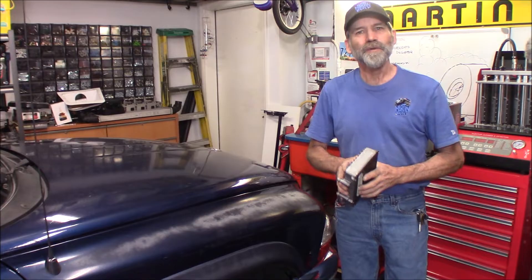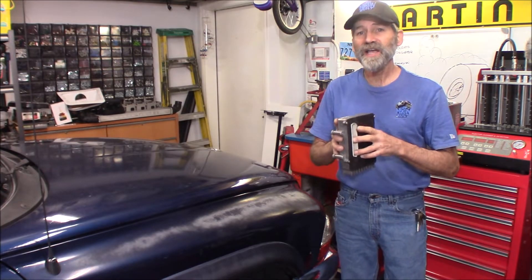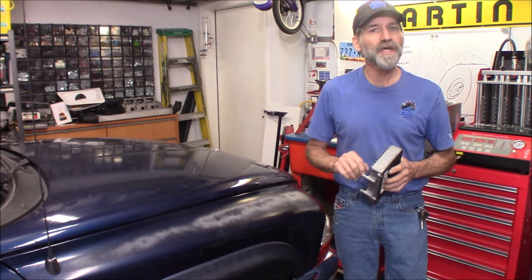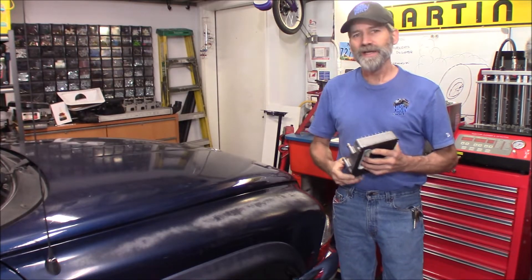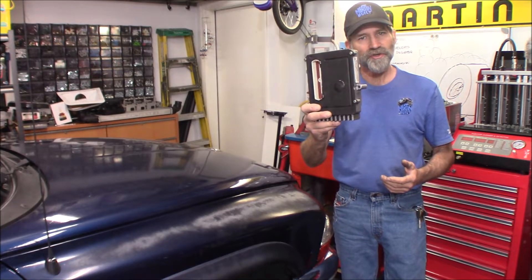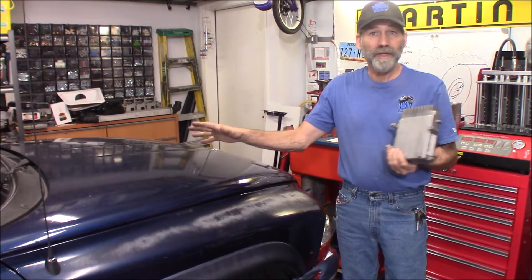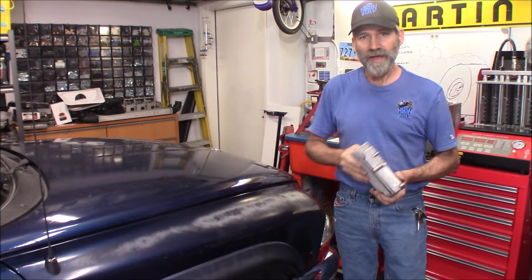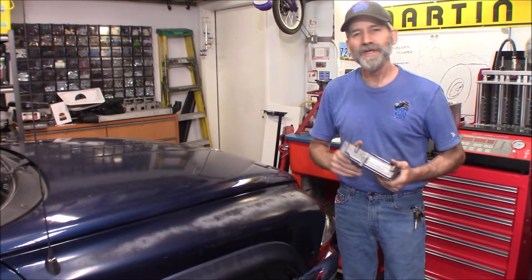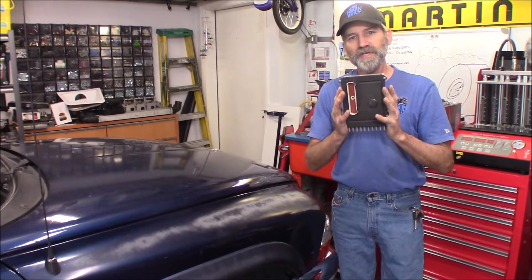Hi, Martin here. Today we're going to convert our 45RFE transmission to a 545RFE transmission — going from a 4-speed to a 5-speed. It is simply done by changing out the TCM, the transmission control unit. You simply gain a gear by doing that. You don't even have to look at the transmission to do this, so this is a very simple mod.